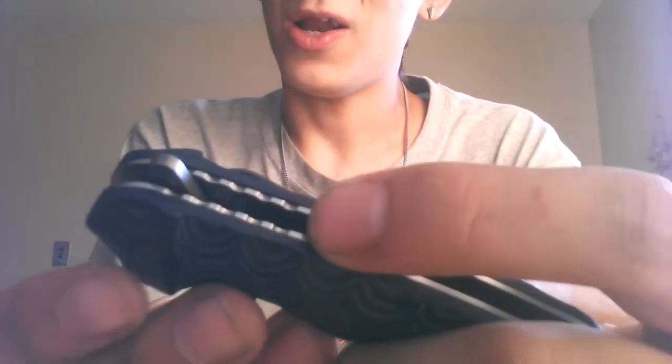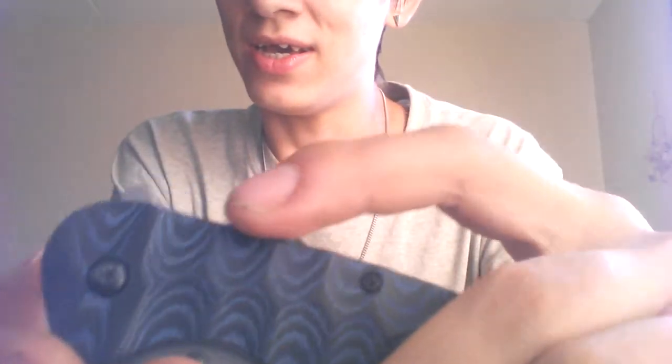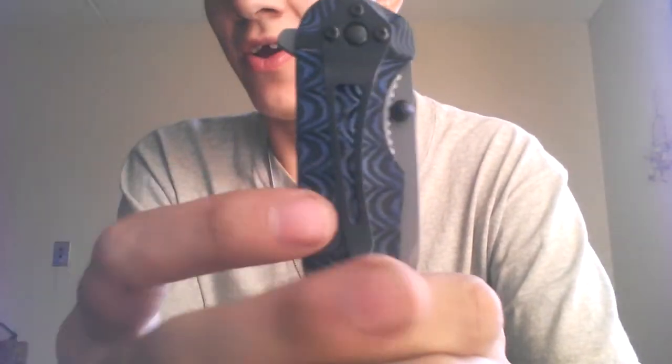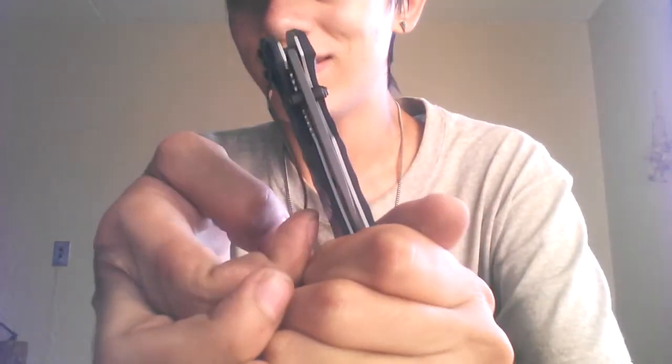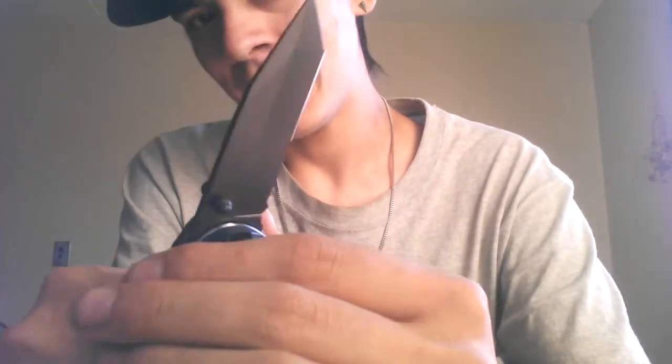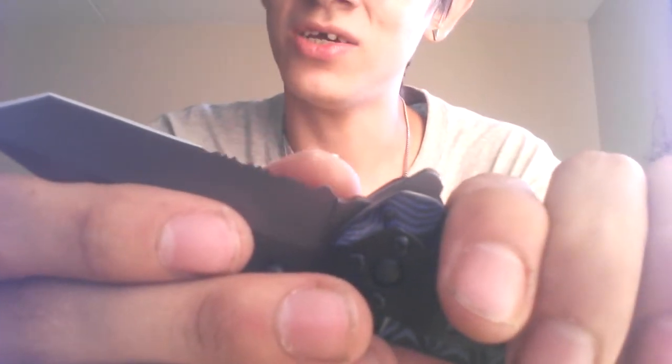Let's see what else we've got — honestly some worthless jimping right there. It's tip-down, right-hand carry only pocket clip, kind of flimsy. And this is one thing Jeff talked about — he doesn't like the tanto and serrated combination blade, which, as you can probably guess from me loving tantos, I don't really mind serrations on tantos. But hey, each to his own.